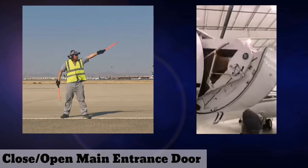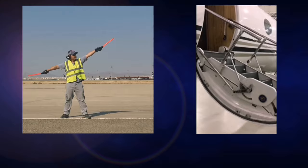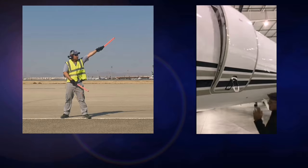To tell the pilot to close or open the main entrance door, stand with your right arm at your side and left arm raised above your head at a 45 degree angle, then move your right arm in a sweeping motion.